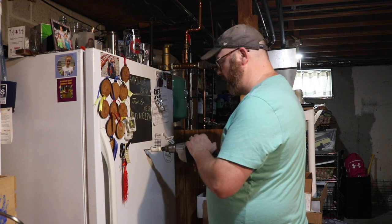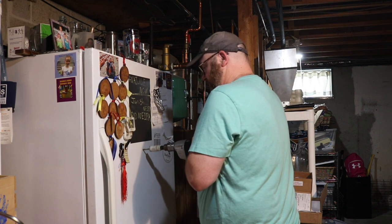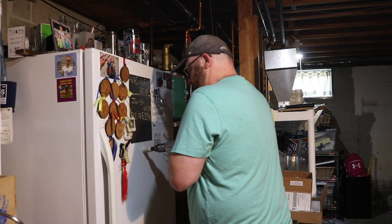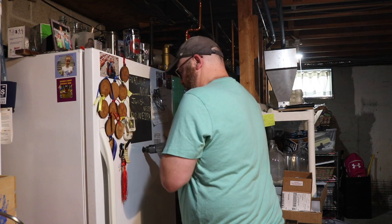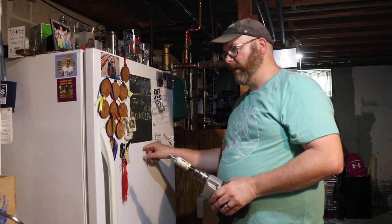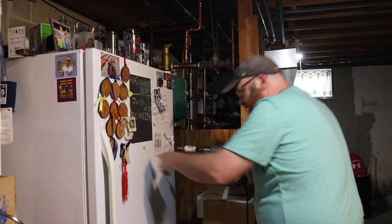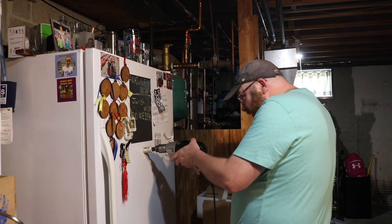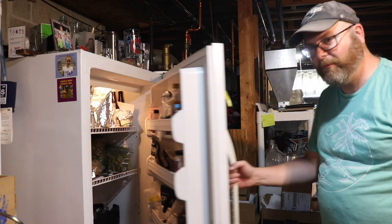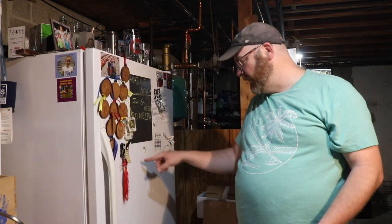Here goes nothing. I'll go through and then push through the plastic a little bit more. There's a hole in my fridge — we made it! We'll clean this up a little bit and then put the shank in.